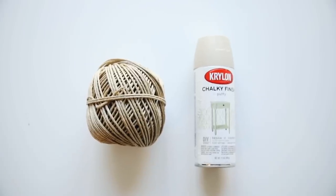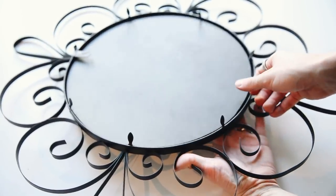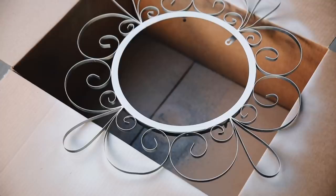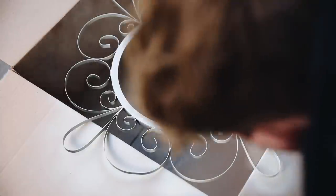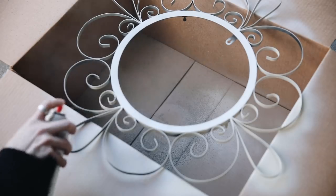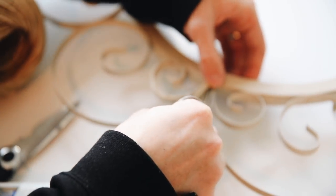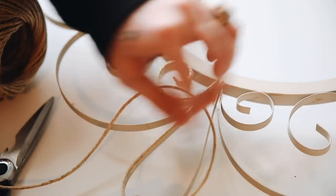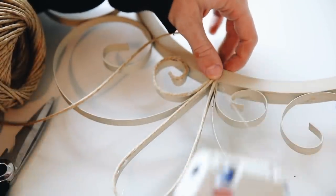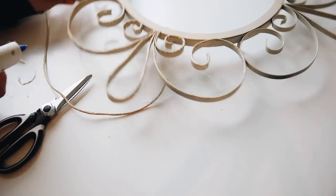I used my $5 mirror from the thrift store, some hemp cording from Michaels, and some chalk finish spray paint. I started by flipping over the mirror and pulling up the tabs to remove the mirror glass. If your mirror is not removable, just tape it off so the spray paint won't hit the surface. Then I brought it outside and gave it a good coat of chalky finish spray paint — something nice and matte that coordinated with the hemp color. I did a nice neutral, beige-y off-white color. Once dry, I brought it back inside and used a hot glue gun to glue down hemp cording on the edge of every single round circle, essentially creating an almost rattan, raffia-inspired mirror like the ones sold at Anthropologie, Urban Outfitters, or Target. I just love the way these mirrors look — so natural but also beautiful.